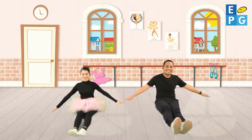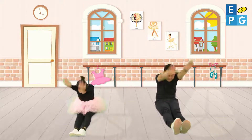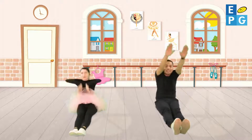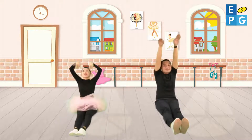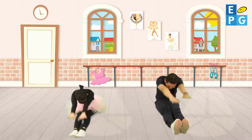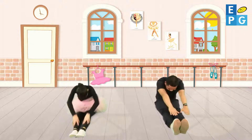Stretch your hands in the air and down to your toes, stretch up again until the whole world knows. Let's all do my first ballet warm-up dance. Let's all do my first ballet warm-up, my first ballet warm-up dance.